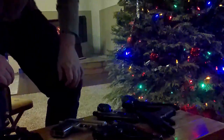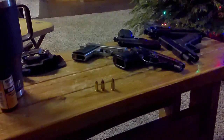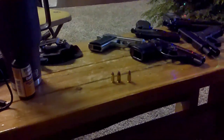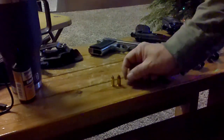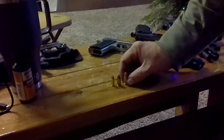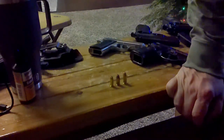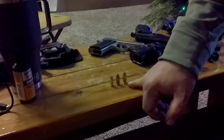Here you can see — I'm going to move the camera — so on the right you have a 9mm, 9x19, 9mm Parabellum, whatever you call it. Then you have .380 ACP right here, and then this is .32 ACP. Obviously it's not going to be as powerful as a .380, or obviously not a 9mm either.